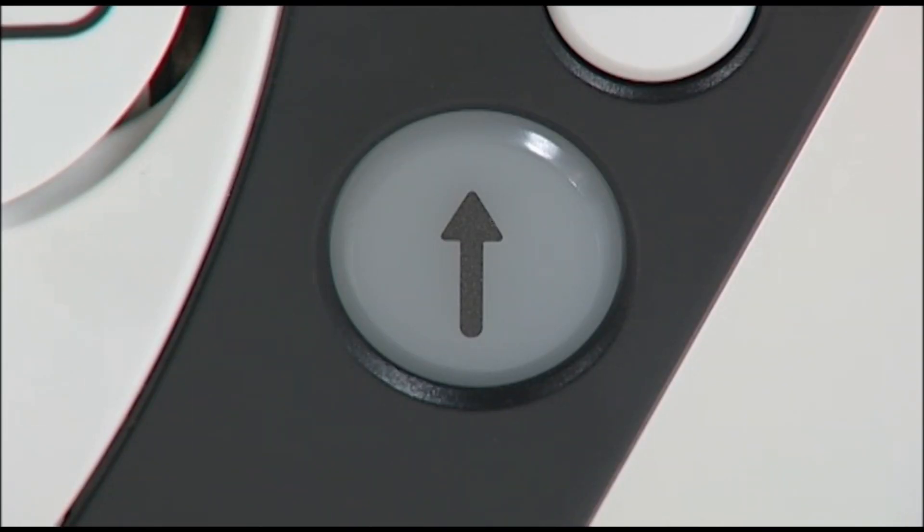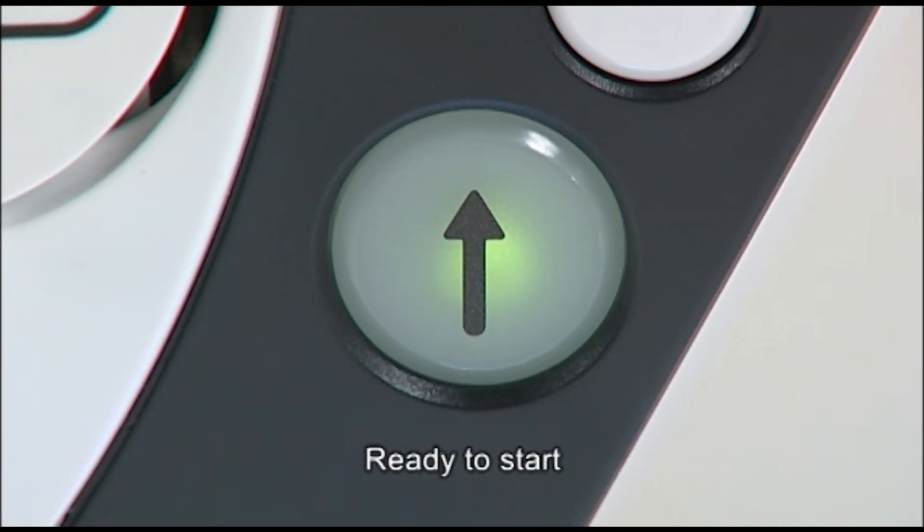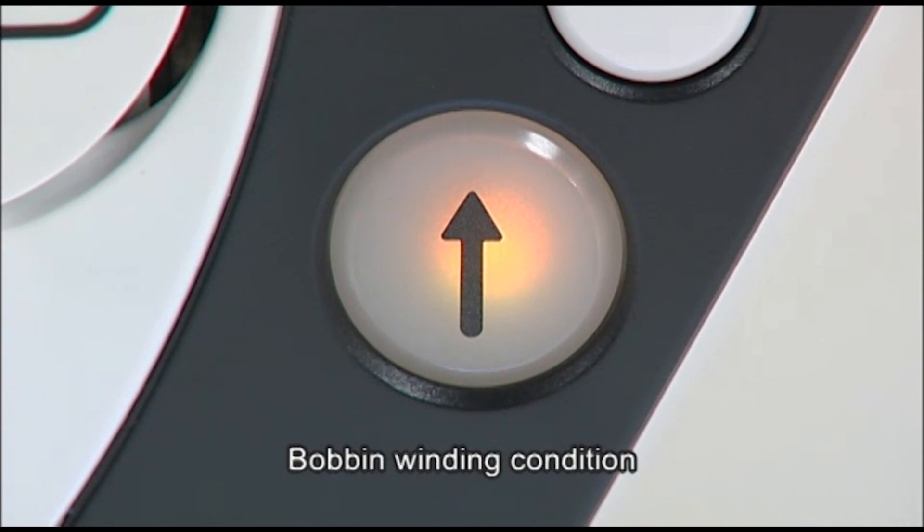The color of the start-stop button indicates the status of the machine. Green indicates that the machine is ready to sew or currently sewing. Red indicates that the machine is not ready to start. Orange indicates that the machine is in bobbin-winding condition.